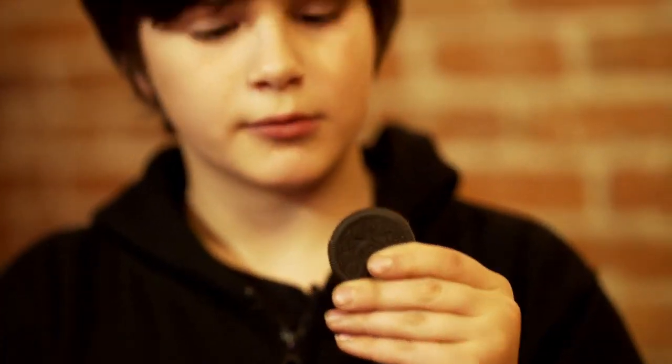Let me tell you my favourite thing about this kit. Lots of people think that magic is really hard, but if you get this kit, you can look like a master magician and it's really easy.